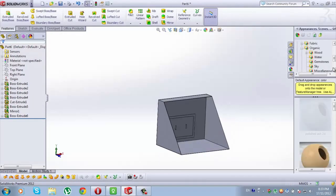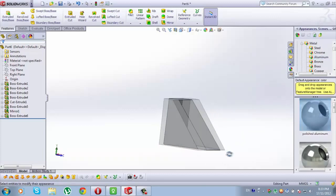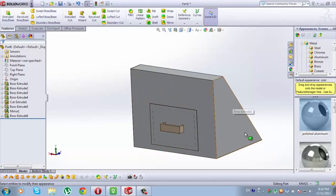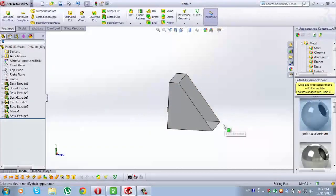Now go to Appearance, go to Metal, for Metal go to Aluminium, go to Polished Aluminium. Here we have Wood, here we have Polished Aluminium. That's our first part.